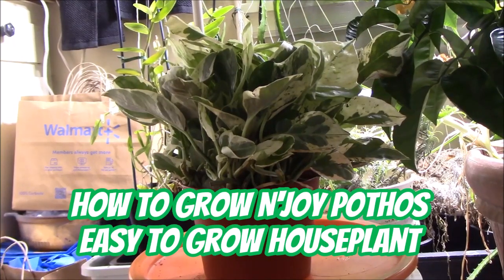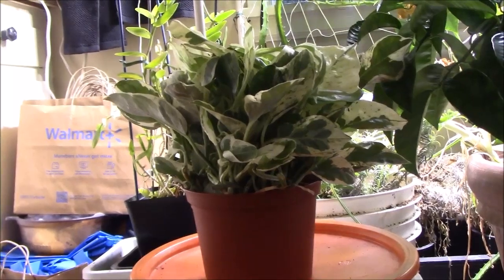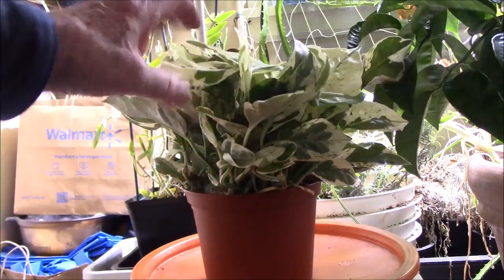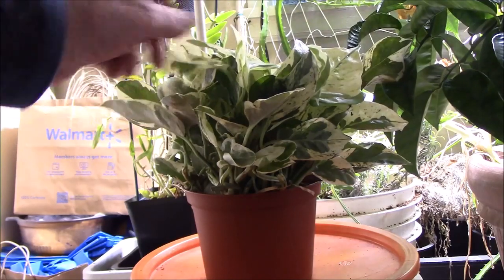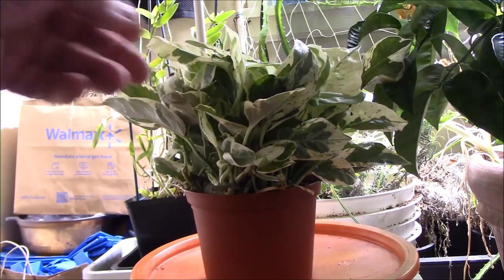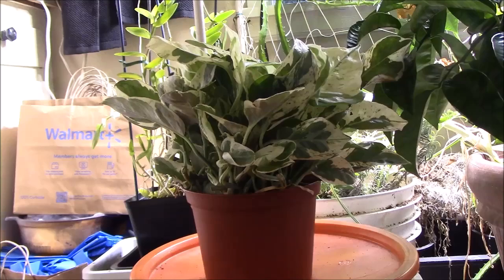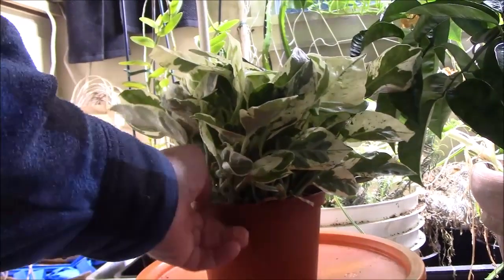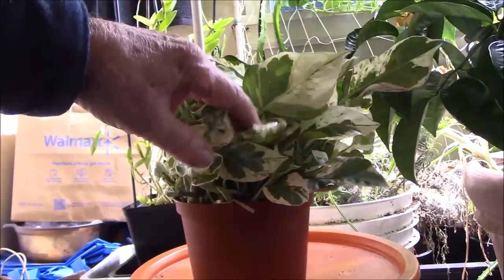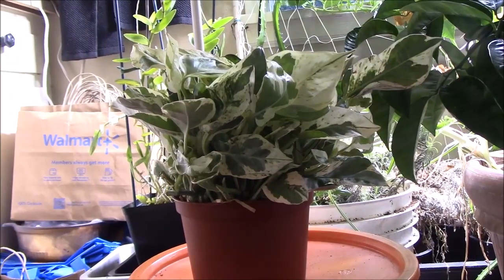This is an N'Joy Pothos plant — it's a really pretty plant with variegation on the leaves. It looks very similar to the Pearls and Jade Pothos, but it is a different plant. The leaves are larger and they show more white than the other one.